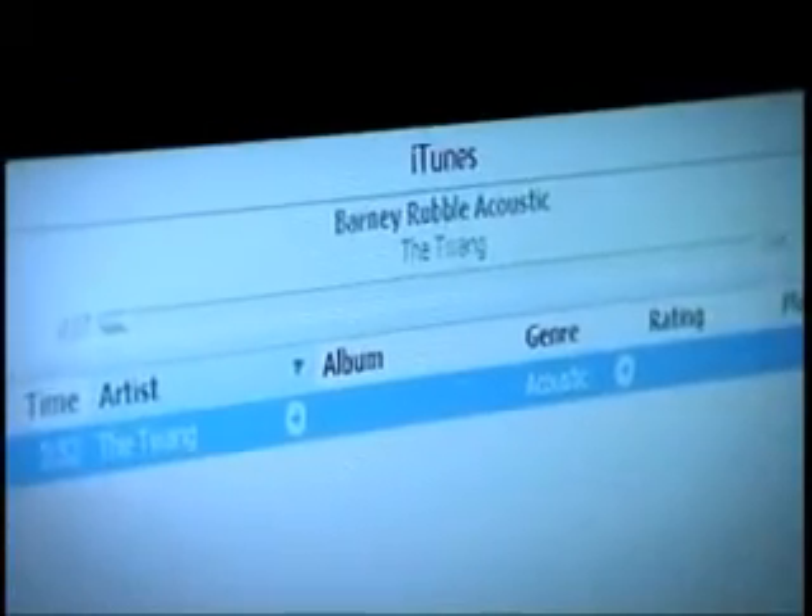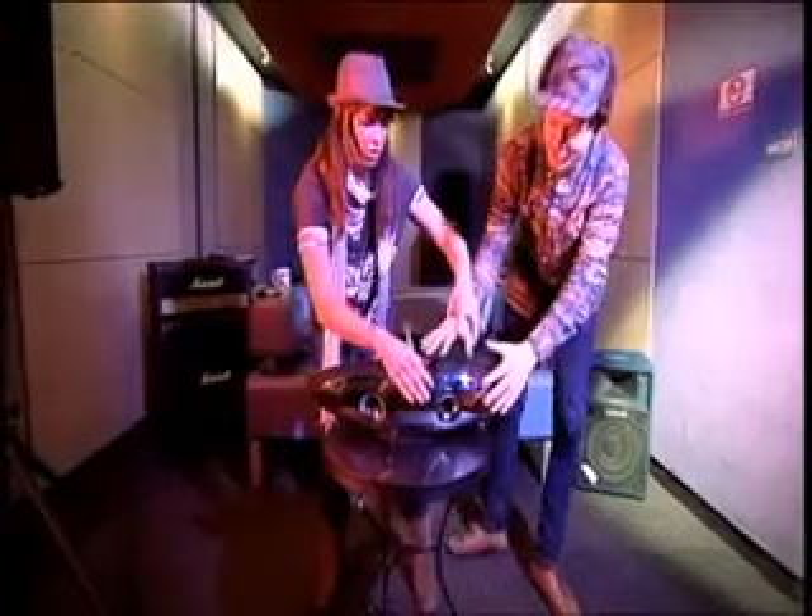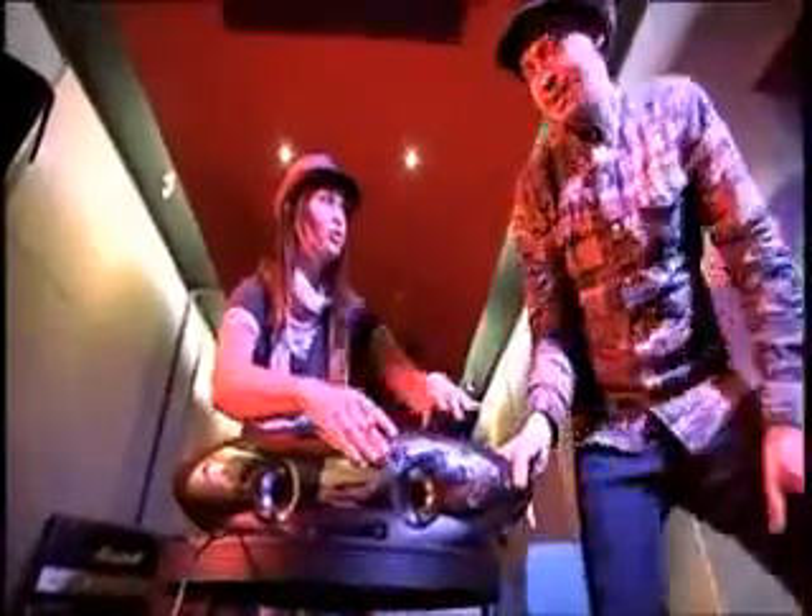Once the boys had finished, I loaded an MP3 copy of their recording onto an iPod Touch, then whisked away lead singer Phil to help me compare our 30 contenders. Right, get that iPod in that Logitech, let's get listening. Over the next few hours we scored each of them on a number of criteria.